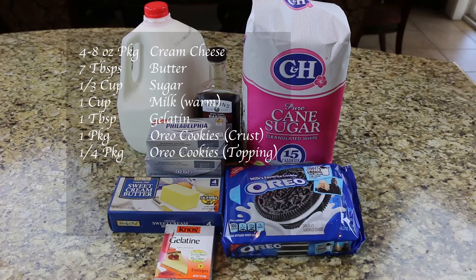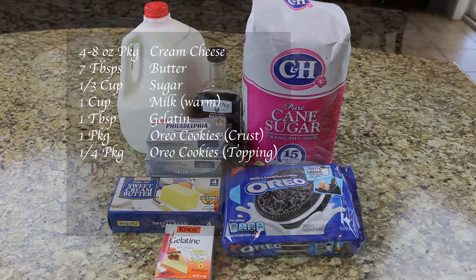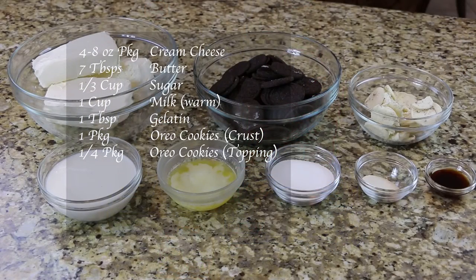You will need 4 eight-ounce packages of cream cheese, 7 tablespoons of butter, 1 third cup of sugar, 1 cup of warm milk, 1 tablespoon of gelatin, 1 package of Oreo cookies for the crust, and 1 fourth package of Oreo cookies for your topping.